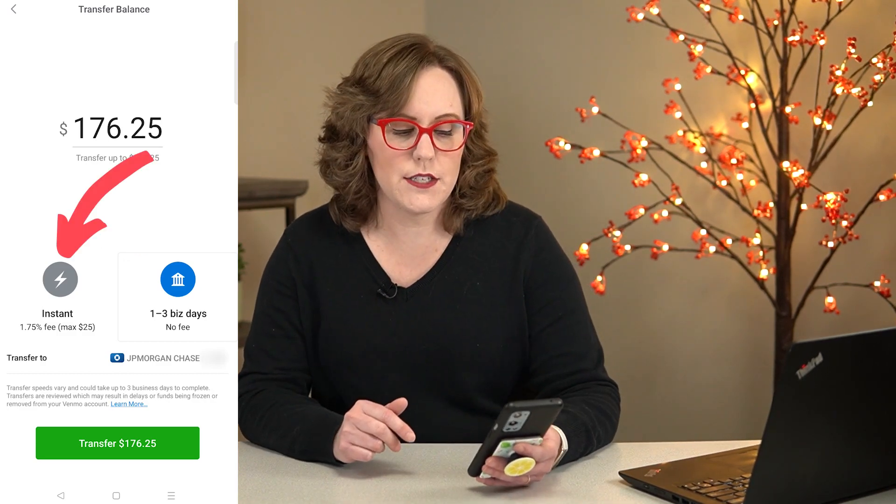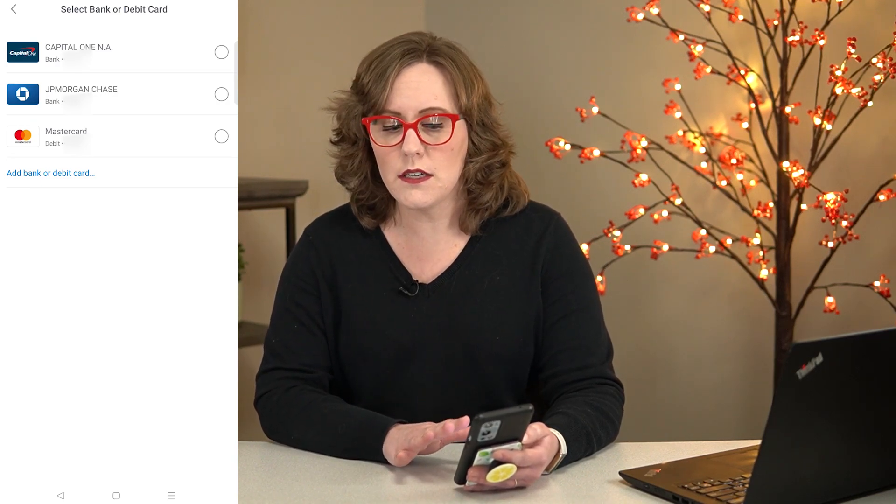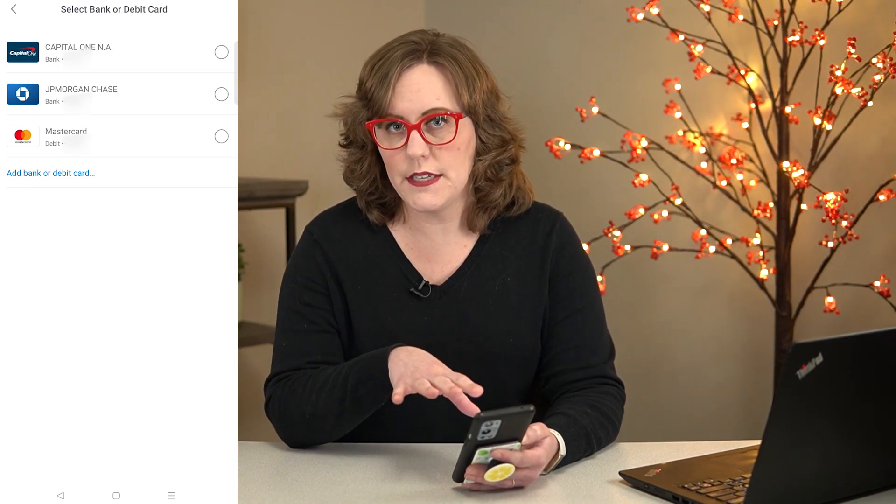Let's check out the options for the instant transfer. I can choose one of my banks or my debit card. Now it does not work with every single bank and debit card — I found that out when I tried to do this with my Cash App debit card. But right now I have Capital One and Chase in here and they both work.